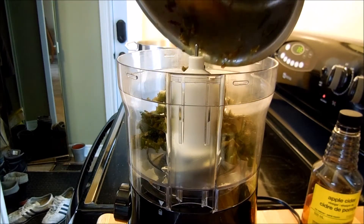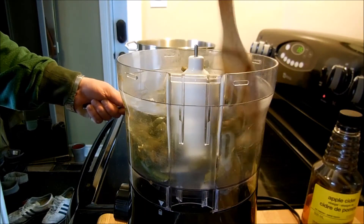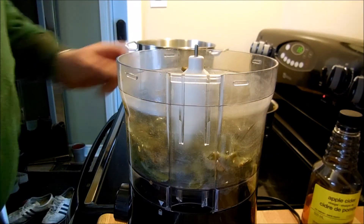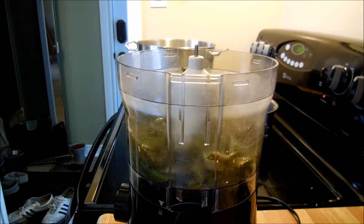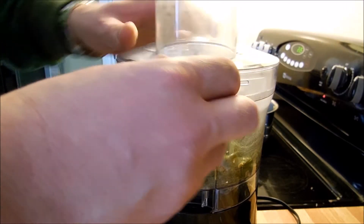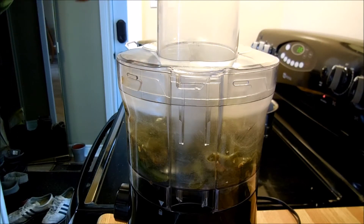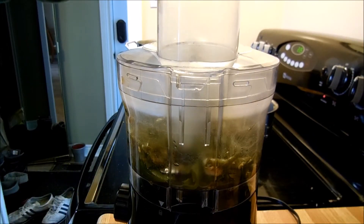So we just have jalapeños, onions, and so forth. We're going to put it in our food processor. What we're going to do is add some vinegar — but instead of regular vinegar, we're going to add apple cider vinegar. Why? Because that's the only one I could find. Going to put our lid on, dunk a little in, and we're going to start blending.